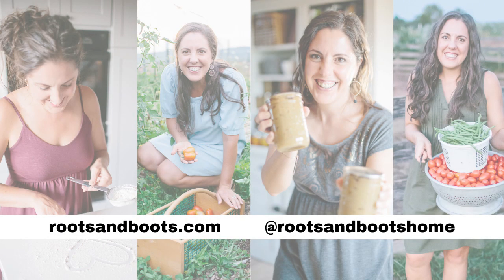I hope this video was helpful for you. Please like if it was, and subscribe to my Roots and Boots YouTube channel for more homesteading, homeschooling, and home-based content here on YouTube. We'll see you next time.